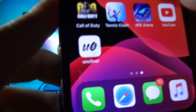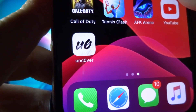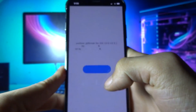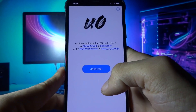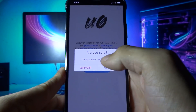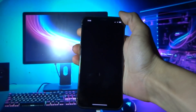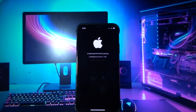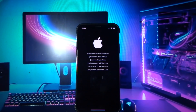Now you will see Unc0ver on your home screen. Go and open it, click jailbreak, hit jailbreak again, and wait a couple of seconds. Your phone is getting jailbroken, so let's wait a couple of seconds here.